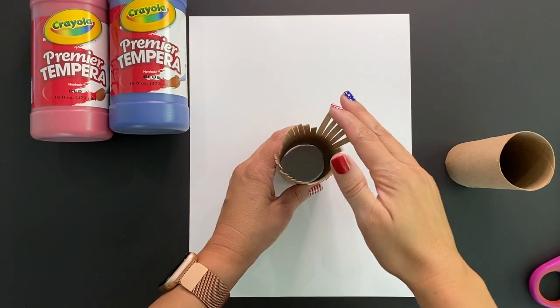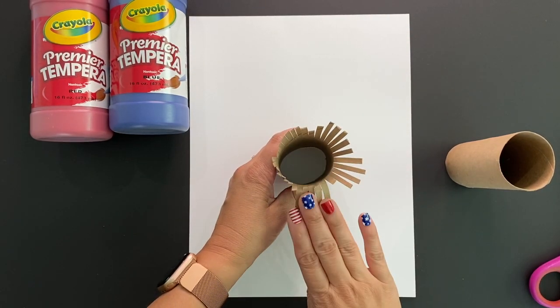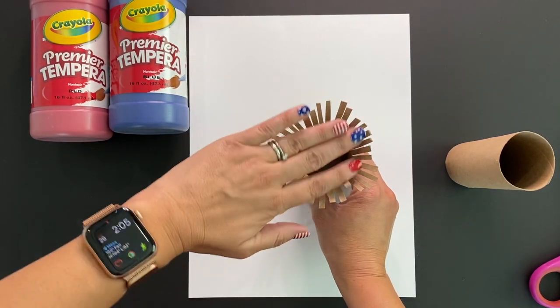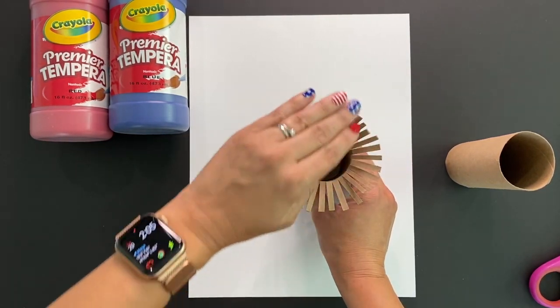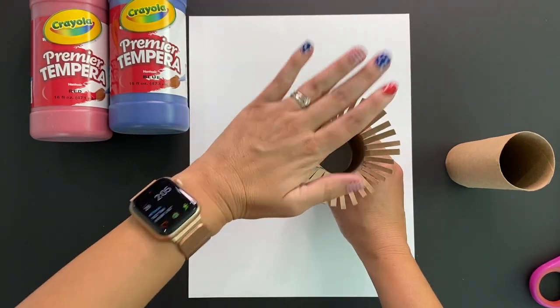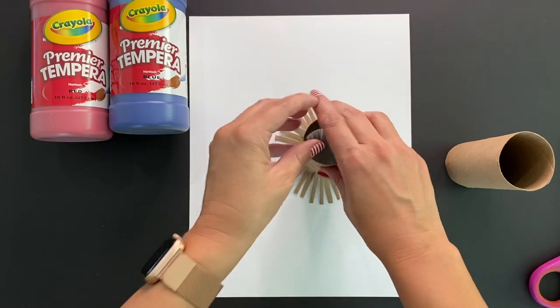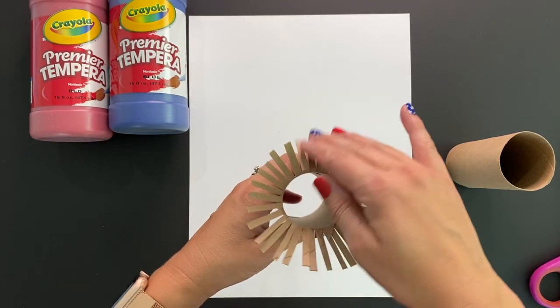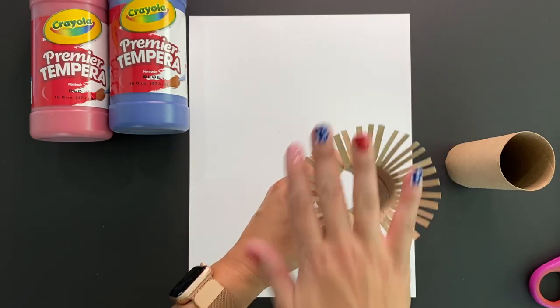When you are finished cutting all of your lines, go ahead and fan out your pieces. This is going to be like the burst of the firework. Just fold them back, then I like to flip it upside down and press it down. Voila! There is your first firework.